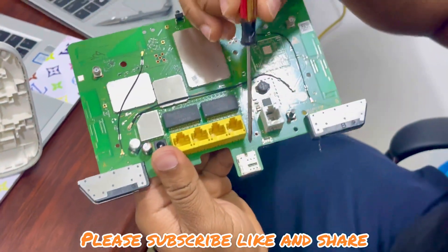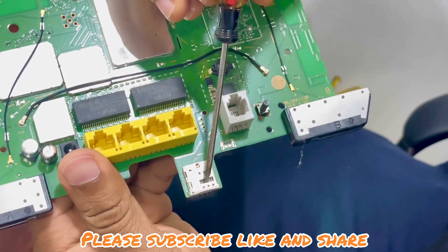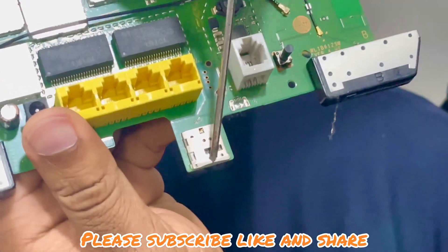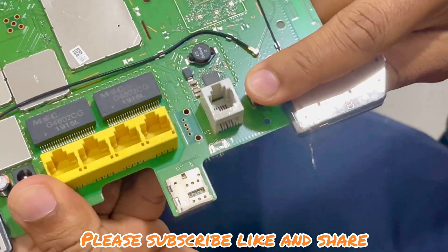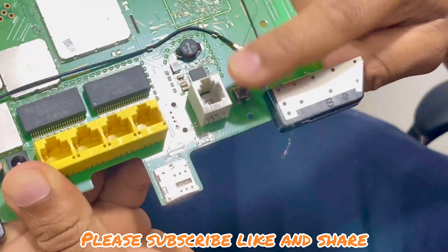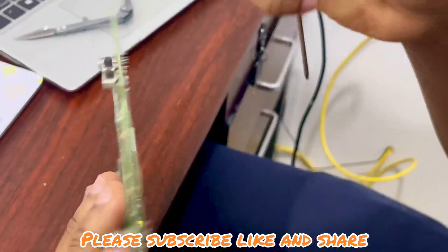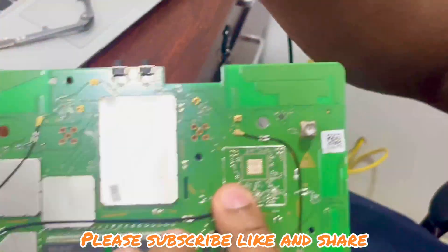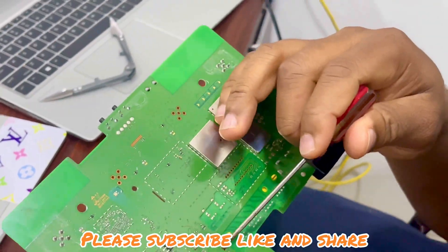This is the SIM card slot — so whenever you're having issues with your SIM, you can check here if everything is in order. This is the LAN port. This is the reset button. This is the power button. This is the antenna port. And this is supposed to be a USB port.